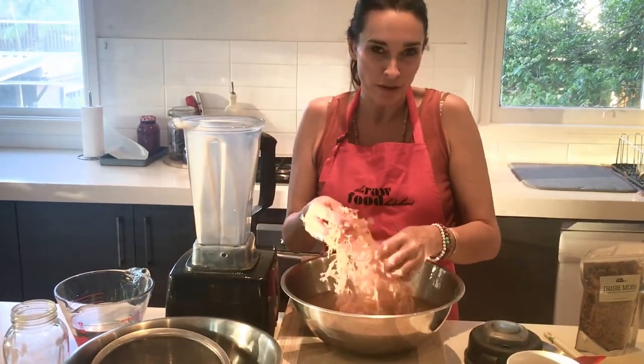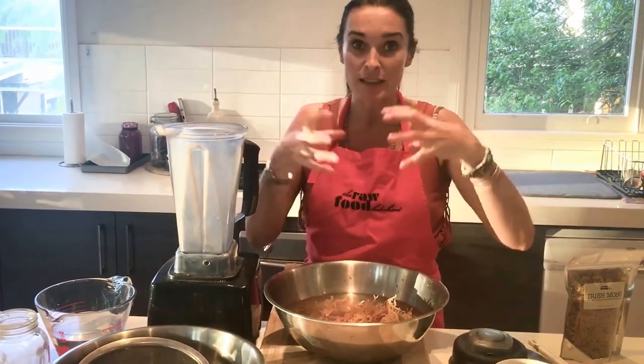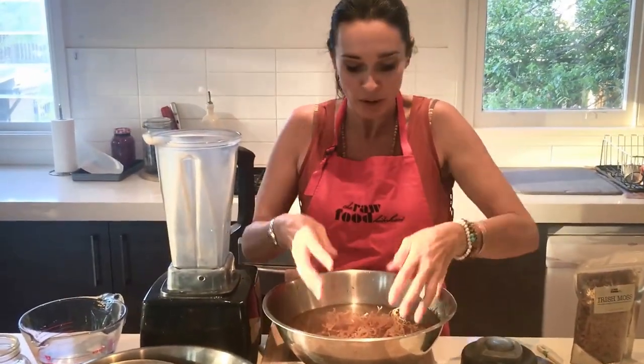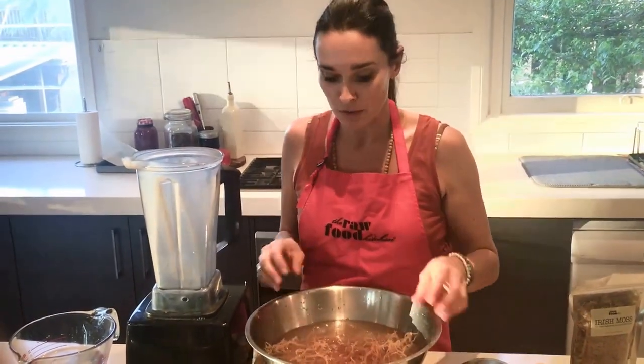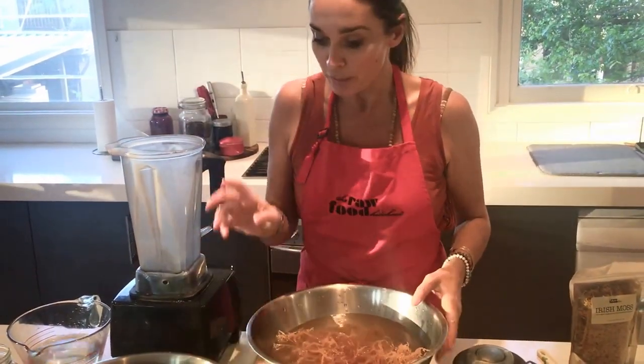You can soak it for maybe another four to six hours. It'll just continue to get bigger, so it's really great for giving you a lot of volume for not a lot of product. Once I've soaked it for the desired amount of time, I drain it and give it another little rinse because it can still have a lot of silt in there as well.